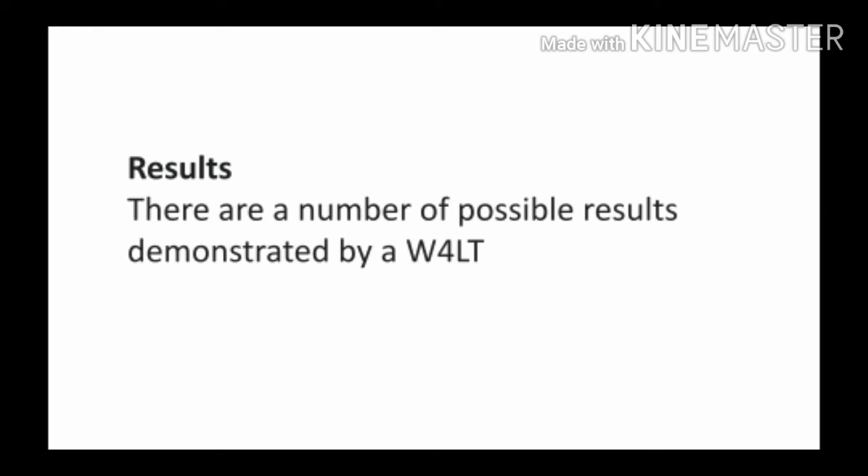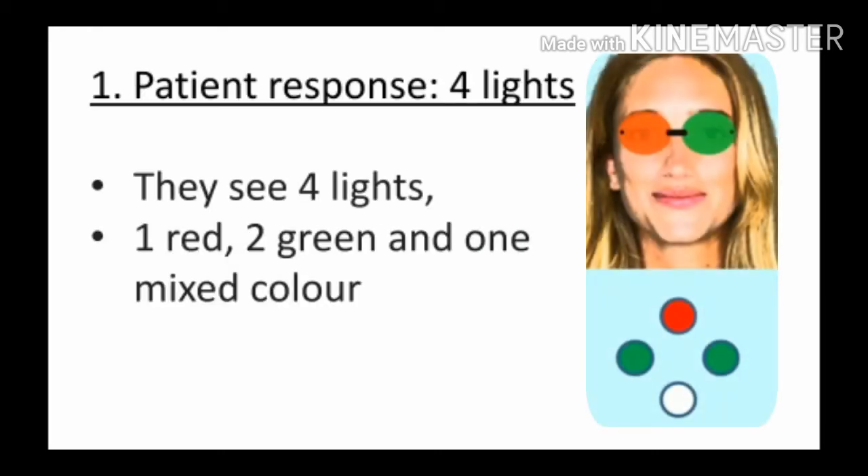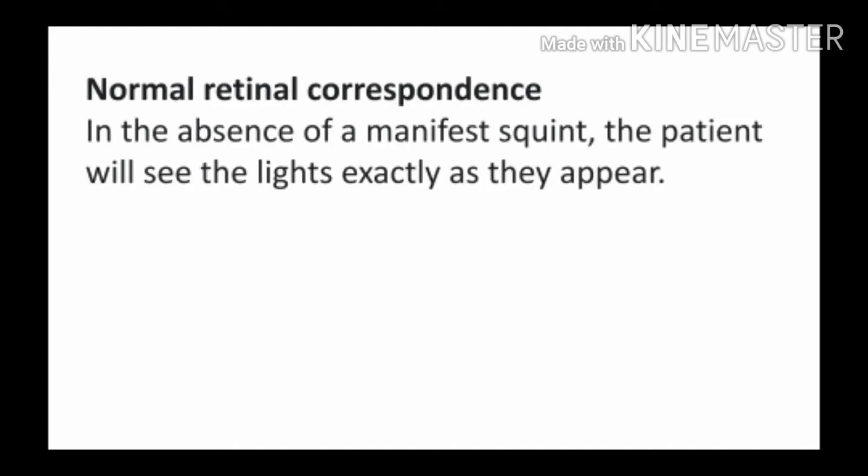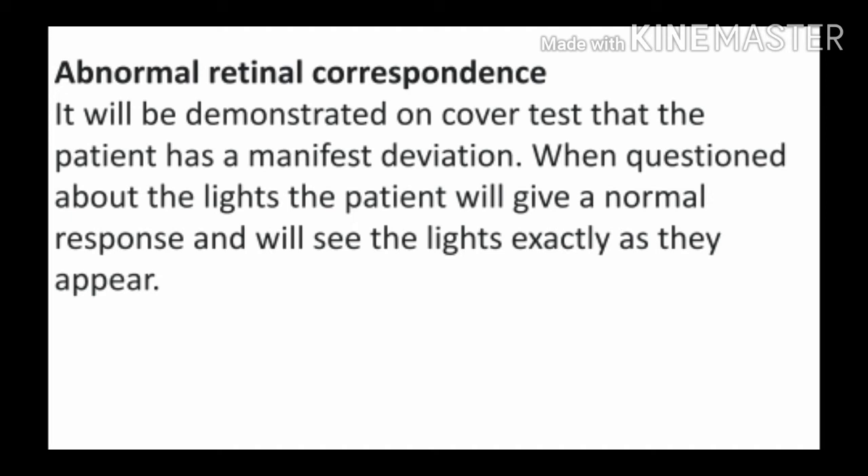Word 4 Dot test की assessment से result: First, अगर patient को चार lights दिखाई दे रही हैं — एक red, दो green, और एक mixed color या white — तो patient में binocular vision normal है. अगर patient को manifest squint न हो और चारो lights दिख रही हों, तो patient normal binocular single vision का है, मतलब retinal correspondence normal है. लेकिन abnormal retinal correspondence के case में, manifest squint वाले patient को भी चारो lights सही दिखेंगी और वो normal response देगा.